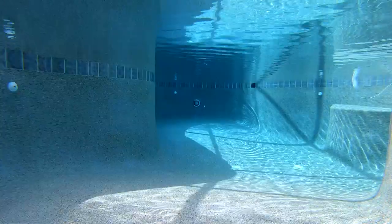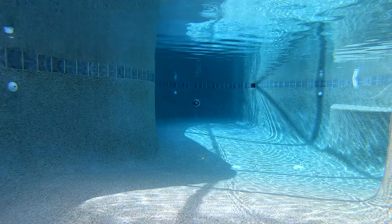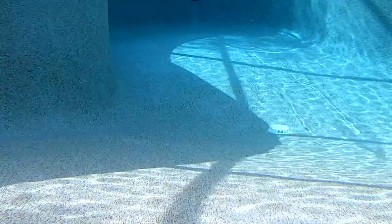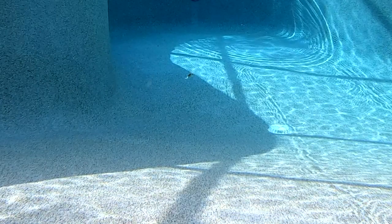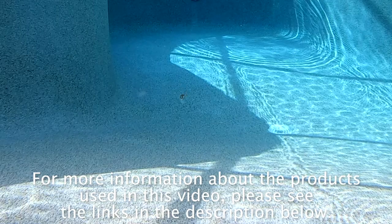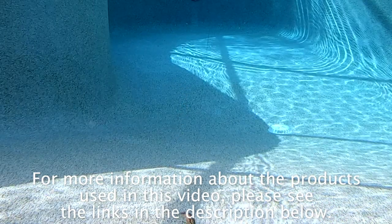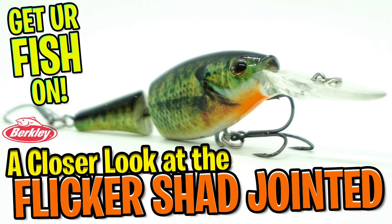Depending on where you go to buy online, the Flicker Shad Jointed Crankbait is available in 37 colors, and the retail price is $5.99 per lure. Yes, I said 37 colors. For more information about this product or the products used in this video, please see the links in the description below. Thanks for watching our closer look at the Berkley Flicker Shad Jointed Crankbait.